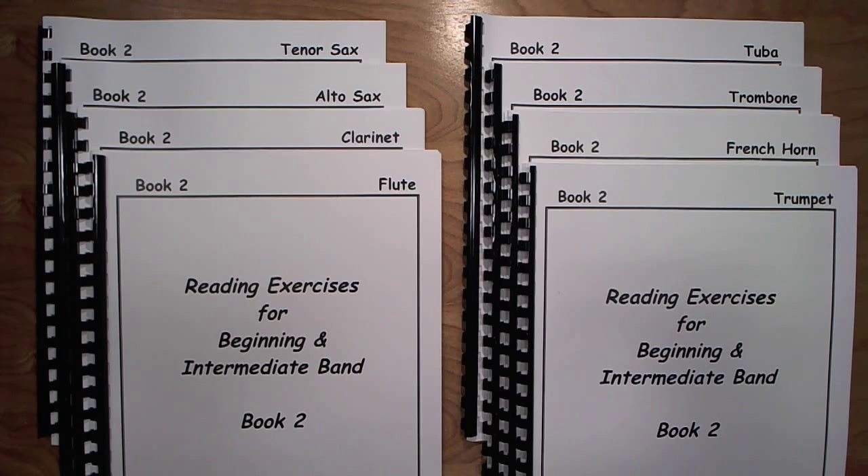I also might ask them to silent practice the exercise on their instrument with their fingers or slide, or air drum in the case of percussionists. The exercises get progressively more difficult as you go through the book, giving practice with concepts covered in the student's lesson book in a sequential fashion.